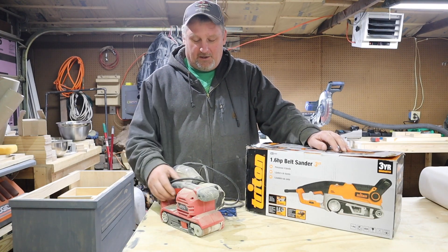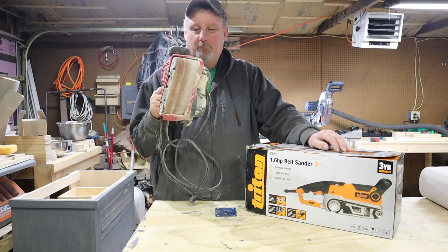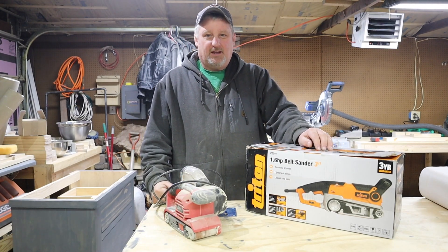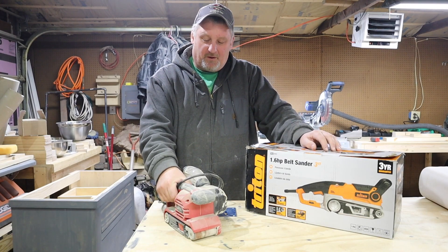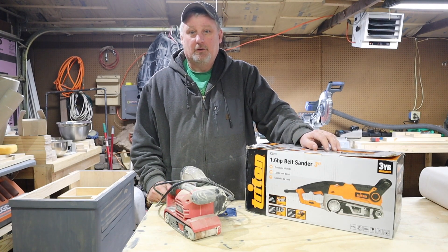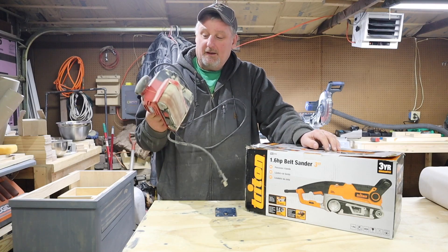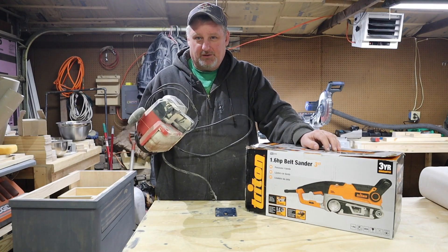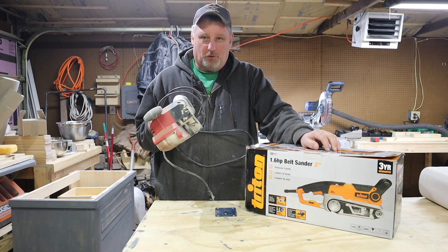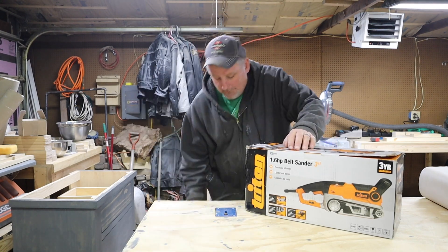It was time to look at another option other than my trusty Skill Saw from Walmart belt sander. Between the floors and the tabletops for farmhouse tables, cabinets, things like that, this thing has seen a pretty fair amount of use. It's been pretty decent for a $40 tool — not bad at all. But it's not built heavy-duty for the amount of time it's going to take to do 800 square feet of flooring plus all the other projects.